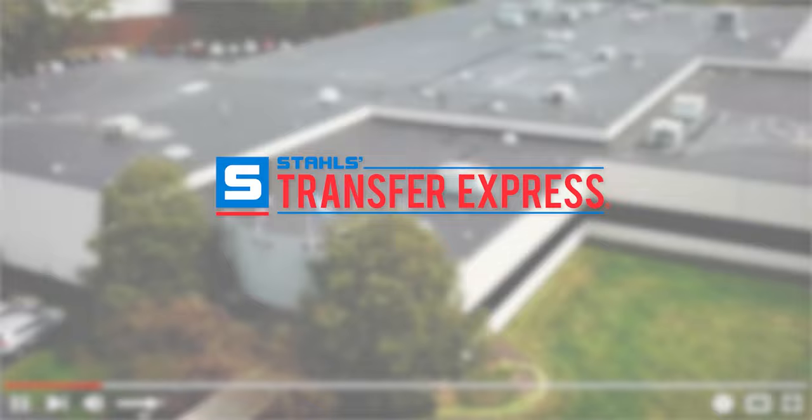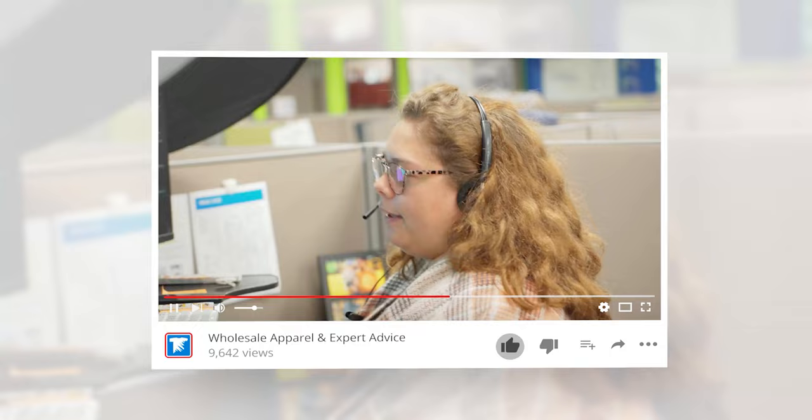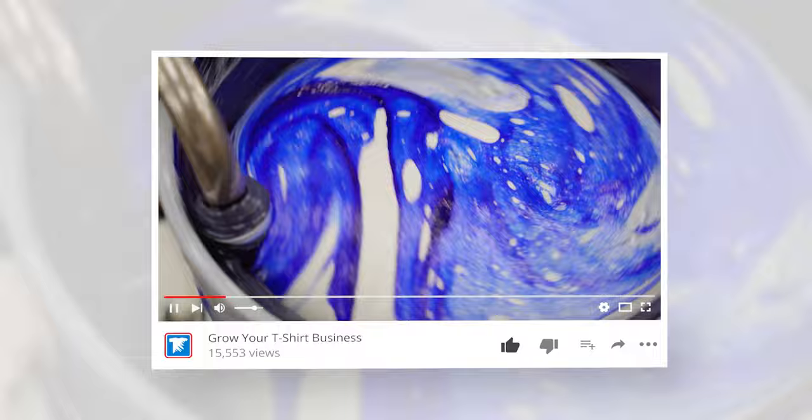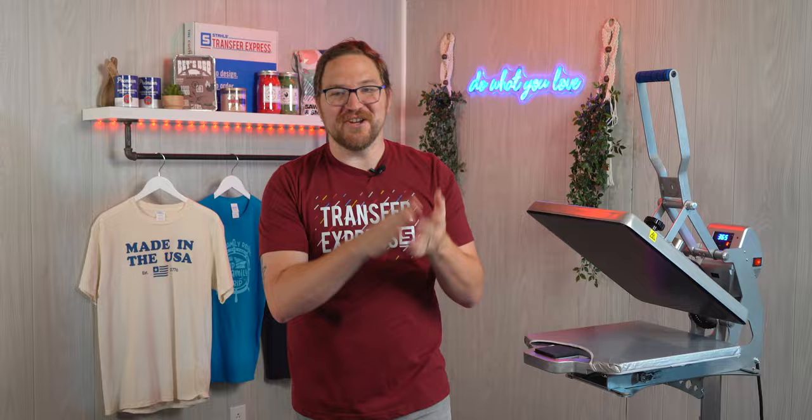If you are new to Transfer Express, we are the world's largest supplier of custom screen printed and digital heat transfers, heat presses, free customizable designs, wholesale apparel, and expert advice to help grow your t-shirt business. If you haven't already subscribed, we're putting out new videos like this one every single week.